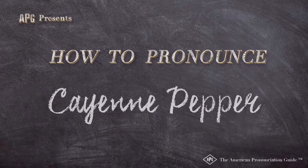The American Pronunciation Guide presents: How to Pronounce Cayenne Pepper.